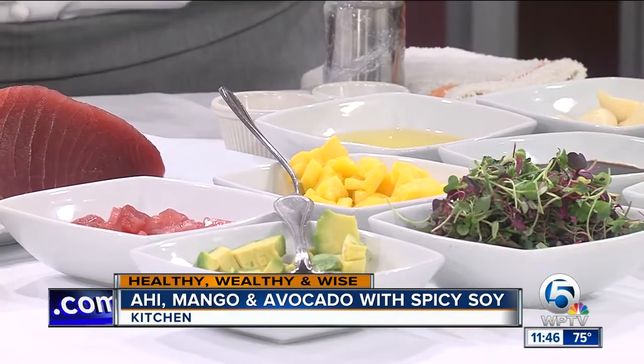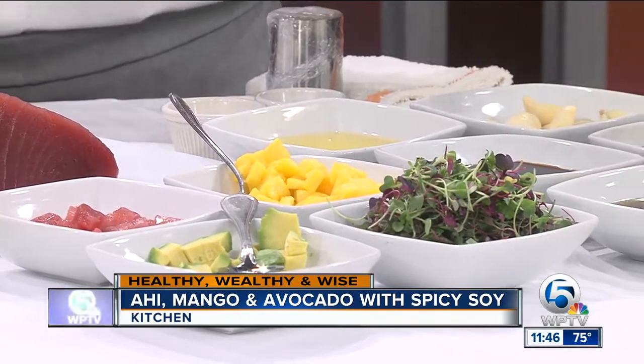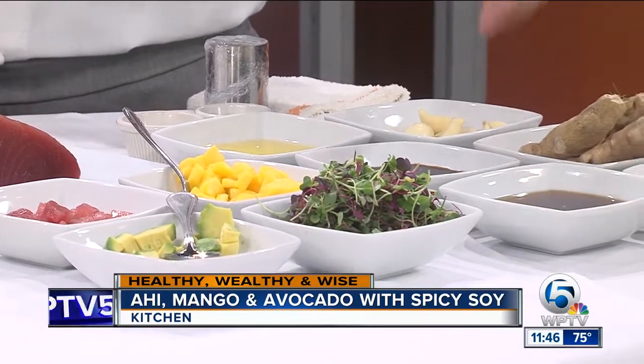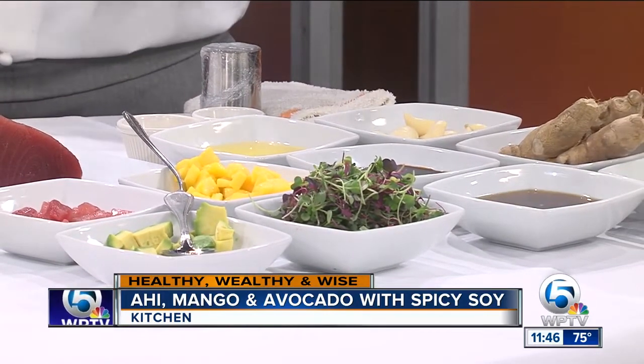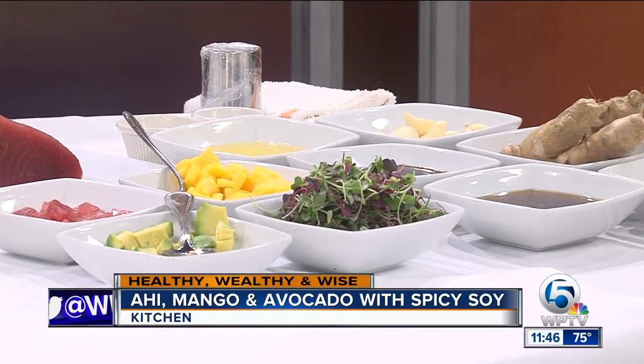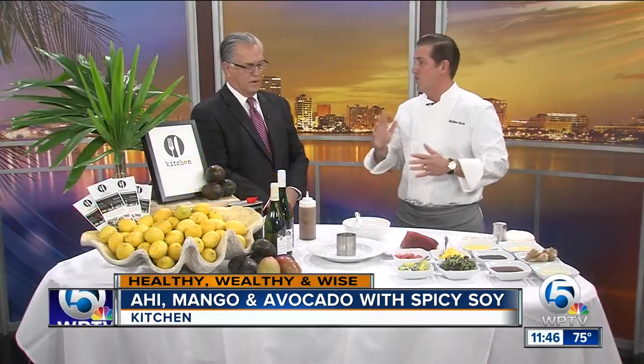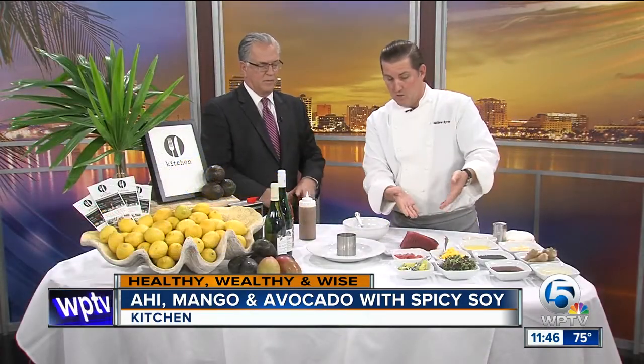For the sake of television and going a little quicker, we don't have the blender here, but we blend all these ingredients: rice wine vinegar, sesame oil, soy, some blended oil, some garlic and some fresh ginger. Blend that in a nice blender, strain it through a little strainer, and then you can put it in a squirt bottle or in a bowl and you have your dressing. That dressing is great on chicken, on everything, but today we're going to use it on the tuna — beautiful yellow fin tuna.